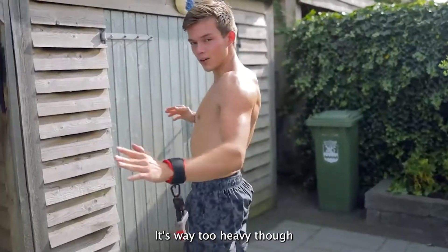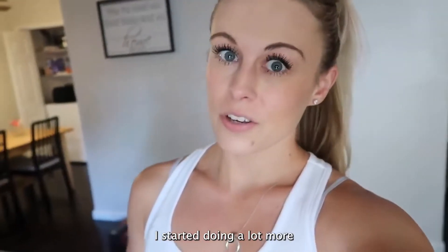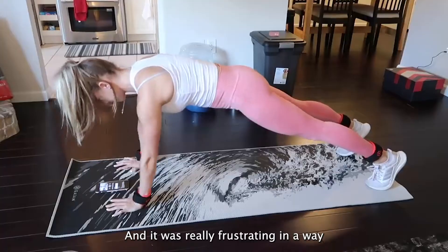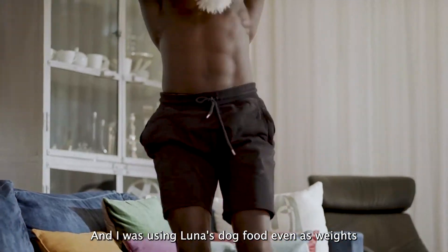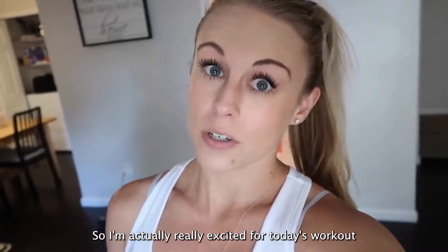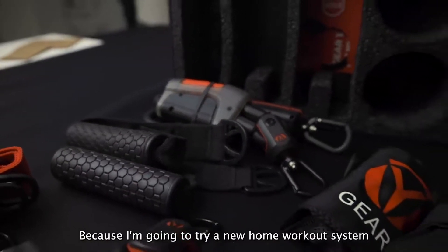That's way too heavy, though. There's a lot of resistance. I started doing a lot more workouts from home, and it was really frustrating because I never really knew exactly what to do, and I was using Luna's dog food even as weight. So I'm actually really excited for today's workout because I'm going to try a new home workout system.